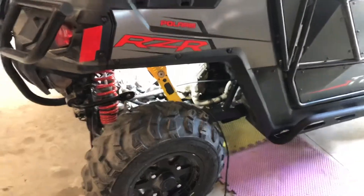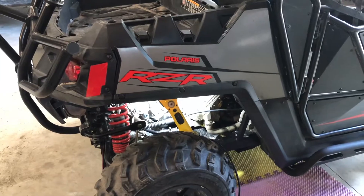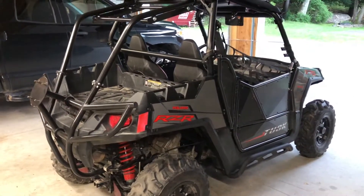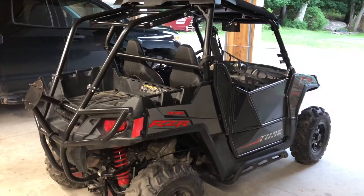The oil has been changed and we are ready to go riding again. There you have it guys — the 2019 Polaris Razor 570 is all ready to go for the next time. Please like, share, and subscribe and we will be uploading more content shortly. Thanks.